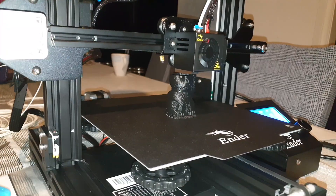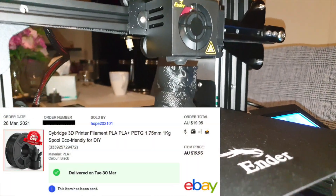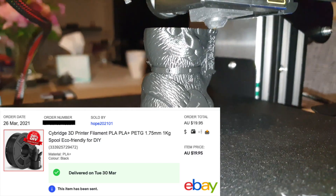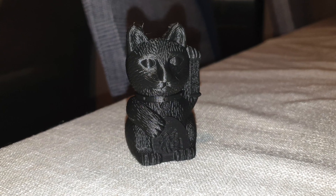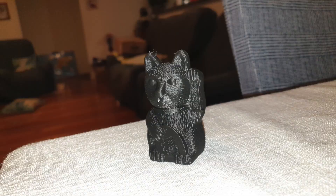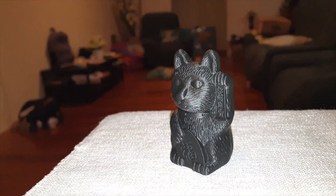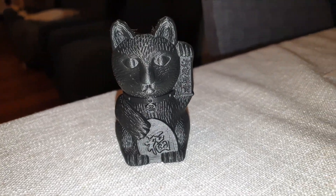Next up I printed a cat, also a sample provided on the SD card. I printed this using the black PLA Plus filament I purchased from eBay — about 20 bucks a roll. I have to say the level of detail printed for this cat is astounding. I had no idea that this printer would be capable of 3D printing such fine details.